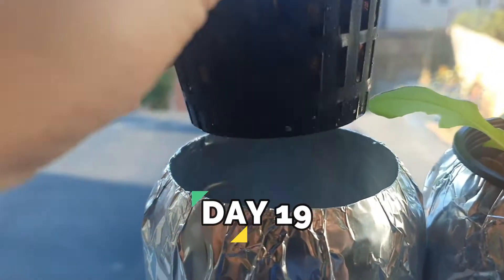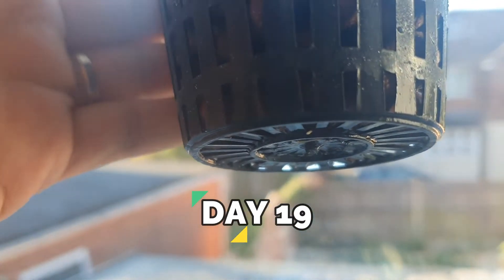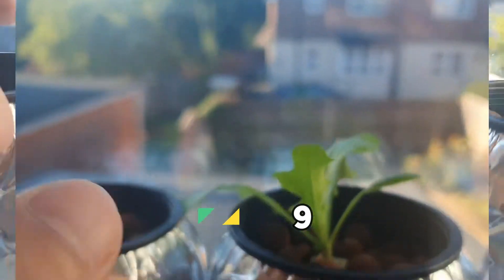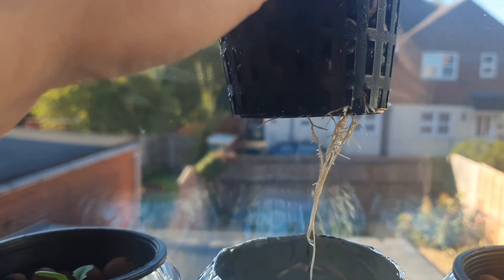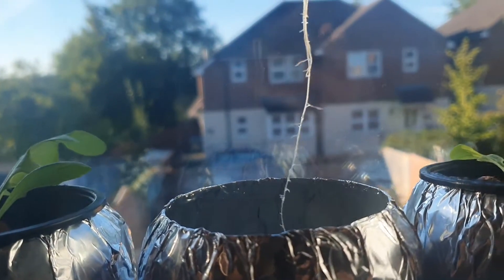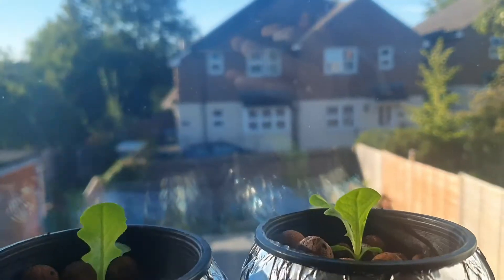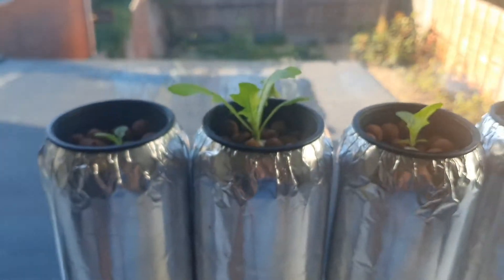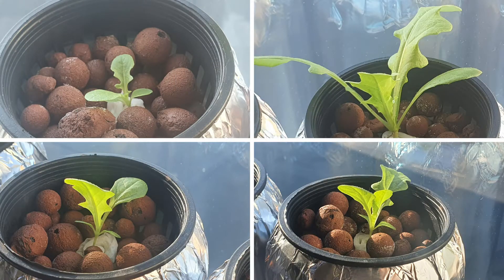On day 19, you can see those white dots — those are already roots slowly coming out. The second plant has longer roots and a thick, good-looking root system. The third has started to have its roots branch out. The fourth's roots are starting to look thicker now. Okay, let's wait for a few more days and see how they do.